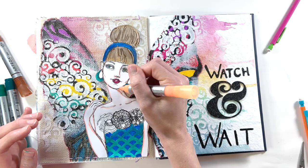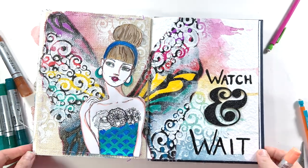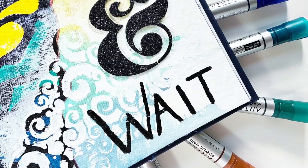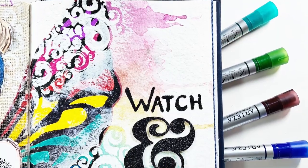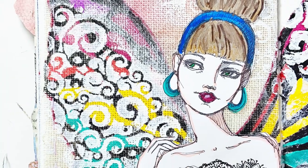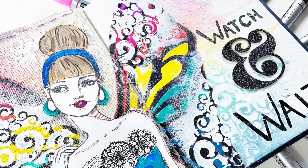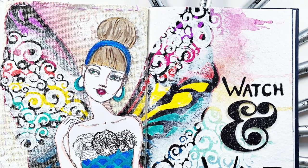Thank you to Arteza for sending me this acrylic marker set — I really enjoyed it and can't wait to use it in future projects. If you enjoyed this video, please give it a thumbs up and consider hitting that subscribe button as well as the bell notification button. I have all of the supplies I used linked down below, including those Arteza acrylic markers — make sure to check that out. I also have a link to my email newsletter. I hope you have a fabulous day, and as always, keep it creative.